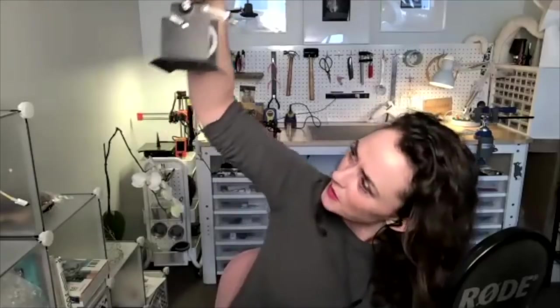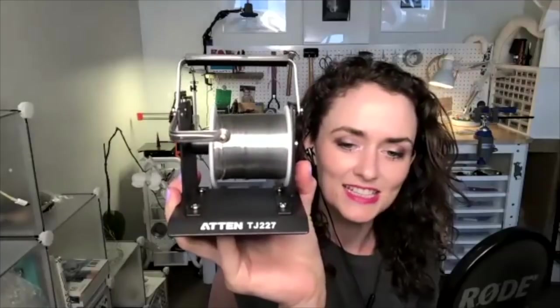The solder holder — I think it was like 15 bucks. It seems like the kind of item you'll have forever. It's full metal — powdered steel or something, not plastic. I actually put a piece of electrical tape over the brand name, but here it is: ATEM TJ227. You can buy one layer or two layers of them. So those are my favorite soldering accessories.